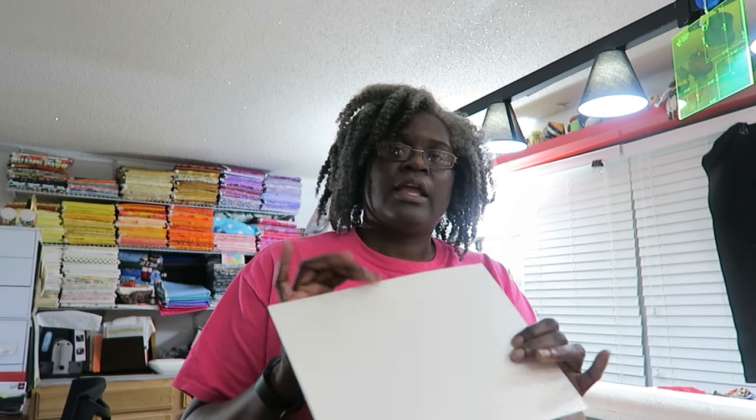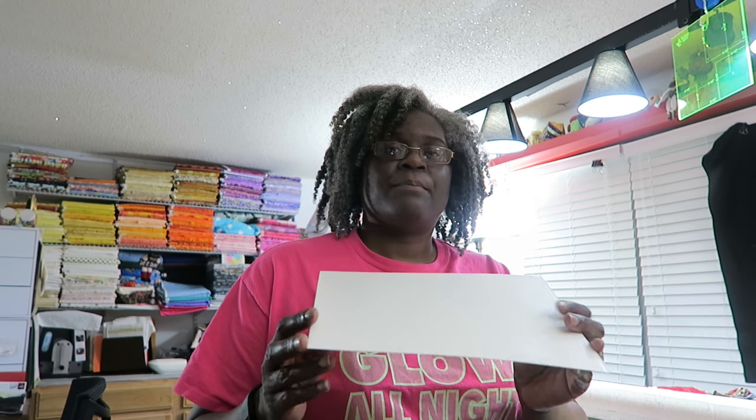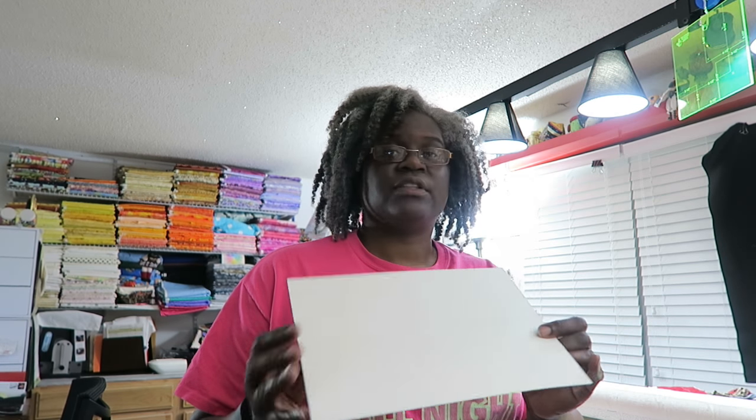The magazine board is just a thicker piece of cardstock, but it has enough body to hold the fabric without bending when it's wrapped. It's not so stiff that you can't fold or bend it up a little bit if you need to.